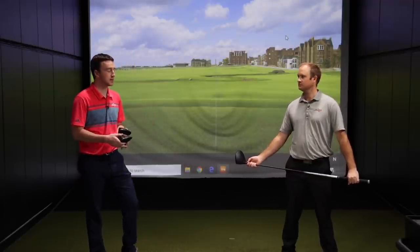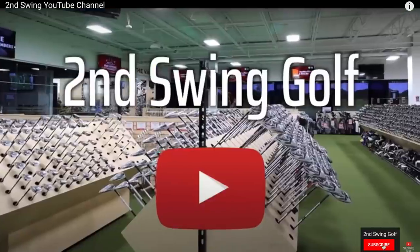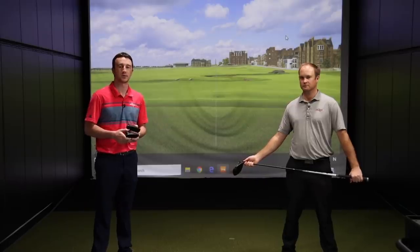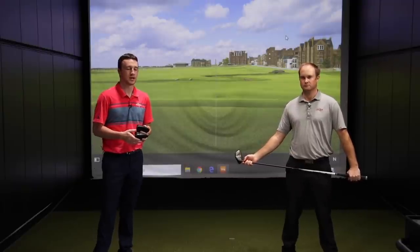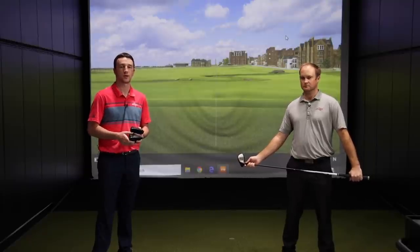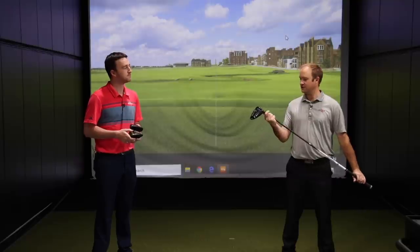Thomas, I'm excited for this — this should be a great test. A reminder for viewers to subscribe to the channel if you haven't already. We enjoy your feedback, your comments, and interacting with you. We have a lot more G425 content coming for you as well. Are you ready to get after it? Yeah, I'm excited to test some new technology.